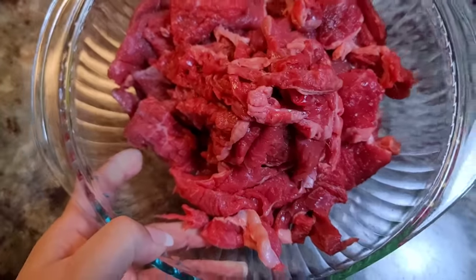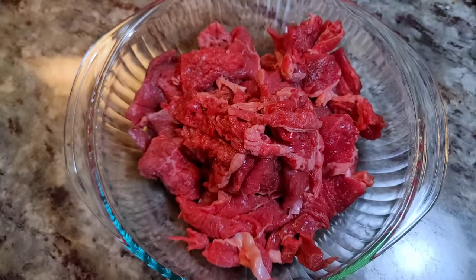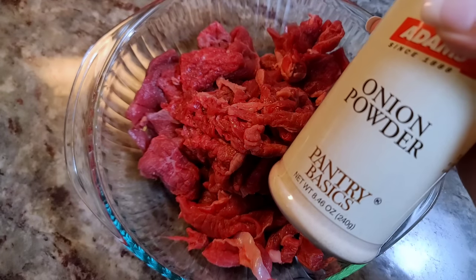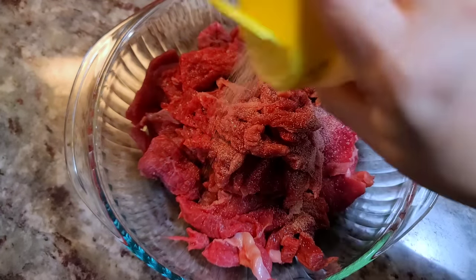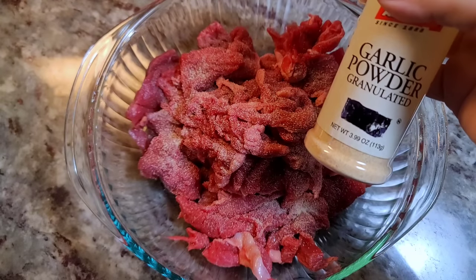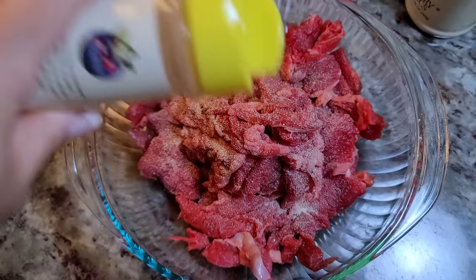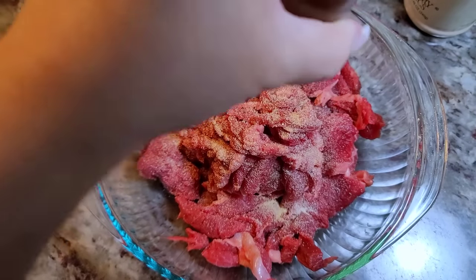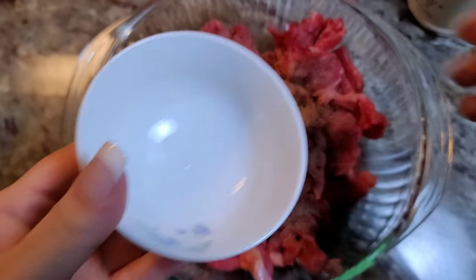In a bowl I've already sliced one and a half pounds of thinly sliced ribeye steak. I'm using a tender meat. I'm going to add a half teaspoon of onion powder, a half teaspoon of garlic powder, and some cracked black pepper. You could use white pepper as well.